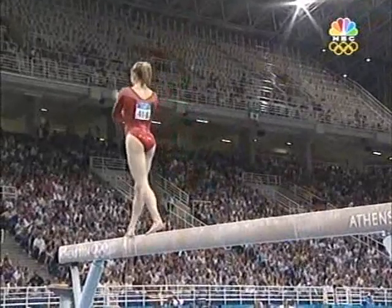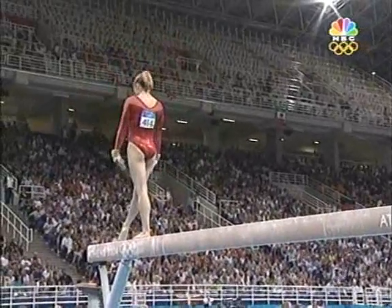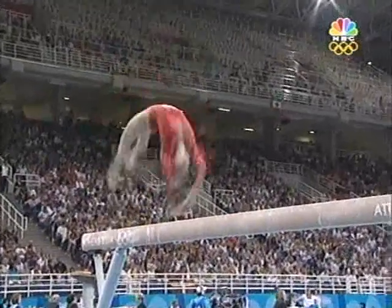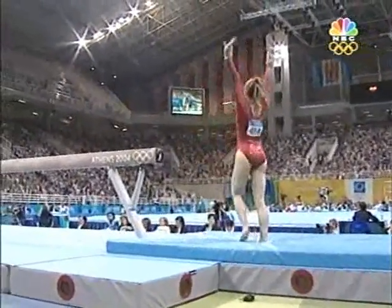Coming up right here she has a really difficult dismount planned. She goes the entire length of the beam and tumbles right off into a double back. Thank you very much.